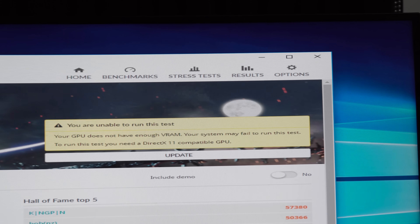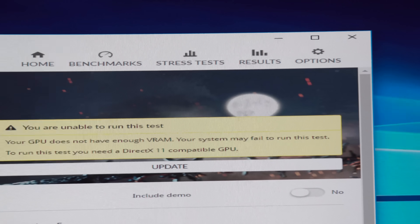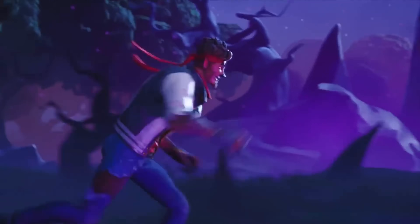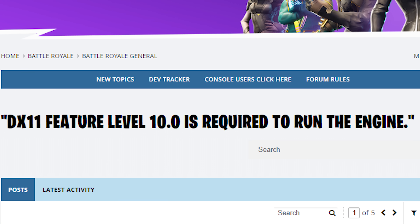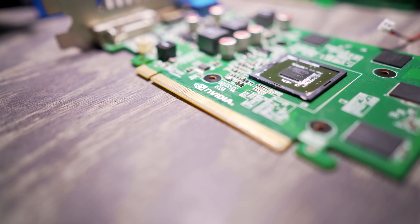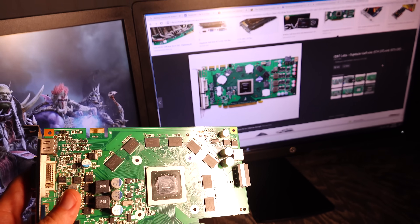Trying to boot Firestrike, we could see there wasn't enough VRAM available to even load it up. Moving on to Fortnite — something very popular that you can play on pretty much a potato by modern standards — this game wouldn't even boot either, saying it's not even DX11 compatible. When we pulled it apart, we found out that this GTX 780 is actually a GTS 250, or at least looks very similar to it.